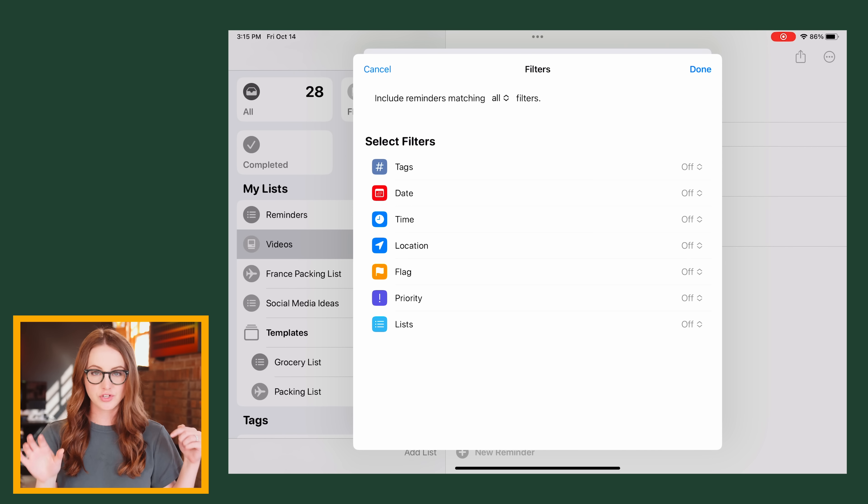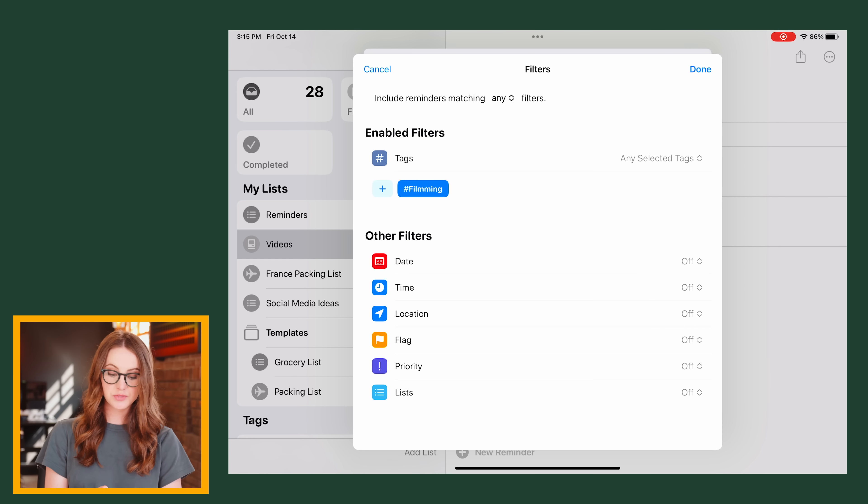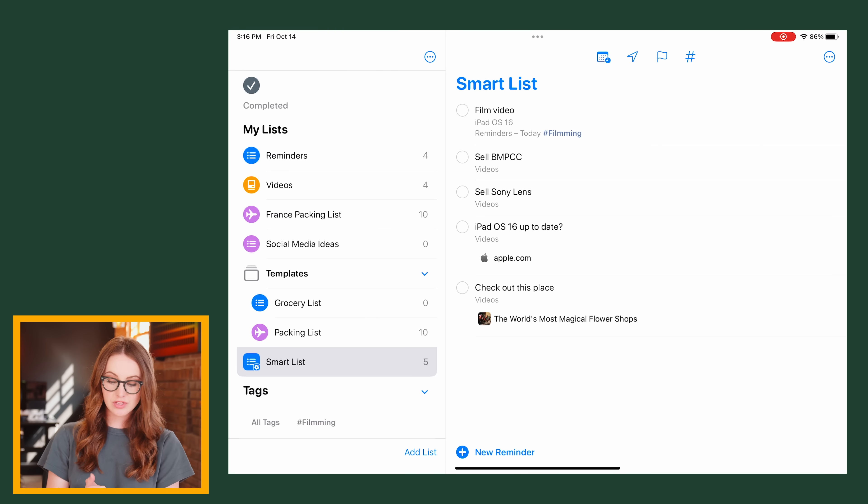Pinning a list is a matter of preference — whenever I pin an iMessage conversation and it moves to the top in a little circle, I honestly forget about it more because it's no longer in the list of messages. Smart lists have gotten even smarter — you can now filter based on any or all of the listed filters. This smart list will include reminders matching any of the filters listed. The organization of the Reminders app has changed to resemble an app like Things — it's almost identical, plus some more customization based on time.